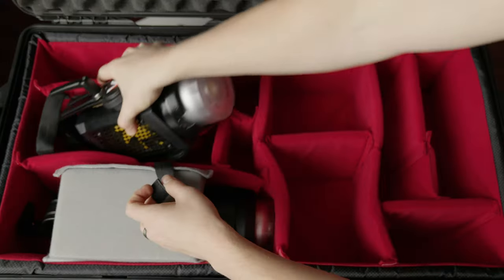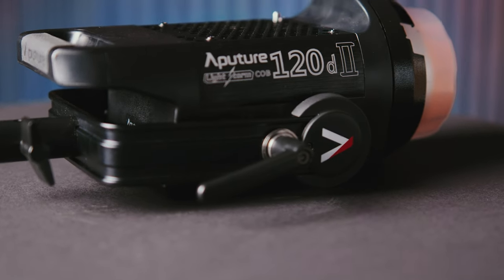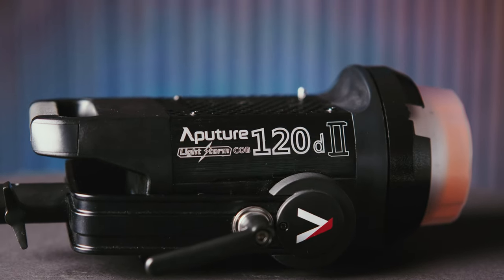The next light is an Aputure 120d Mark II. They don't even make this light anymore, so you could probably get an Amaran 200 or something like that — it would still fit in the same compartment and give you that same kind of light. This serves as our fill light and we can use it in a bunch of different ways.